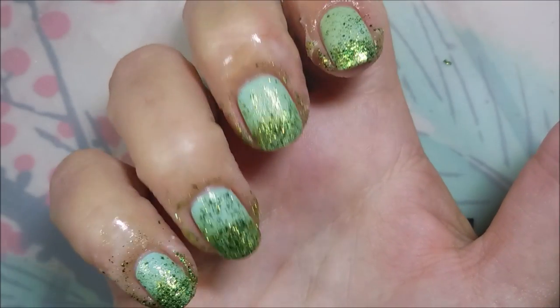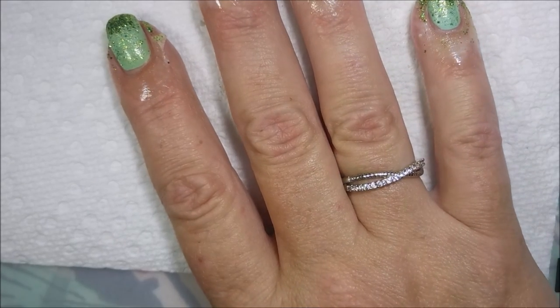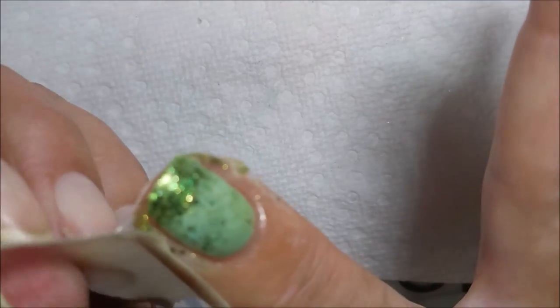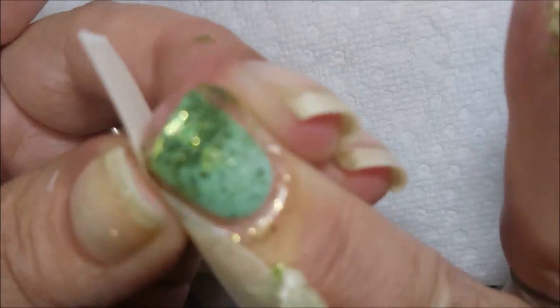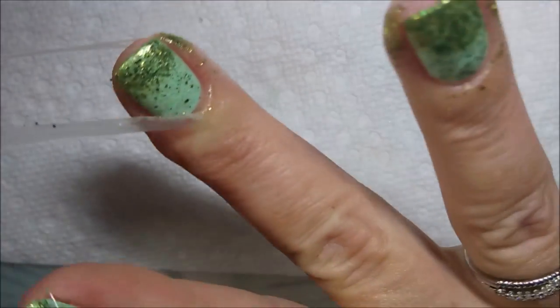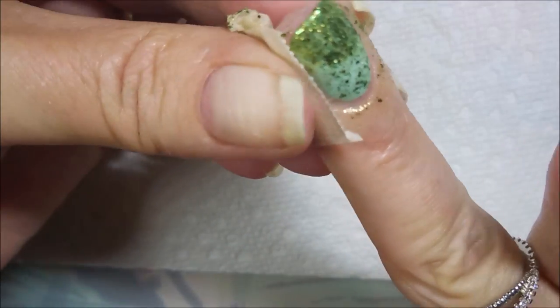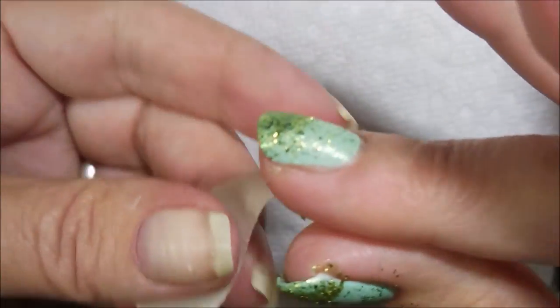There we go. Let's get this latex off. Oh, I forgot to put latex on my thumb — I'm so crazy. So there we go, pop that latex off. Sometimes we get carried away and I'm very, very, very bad about it.